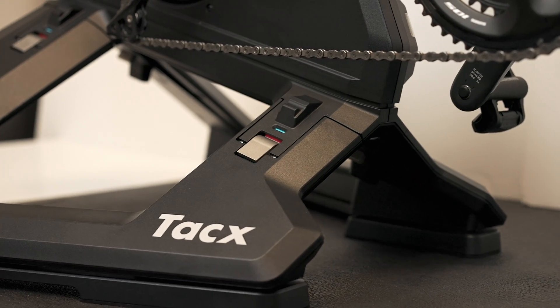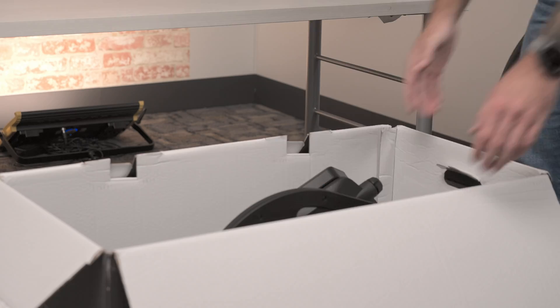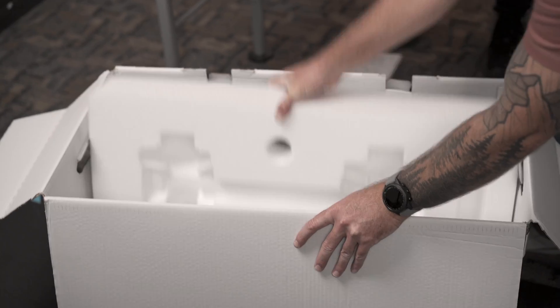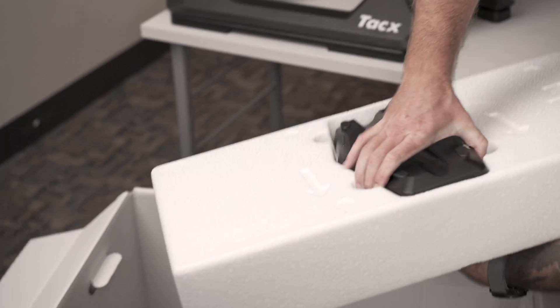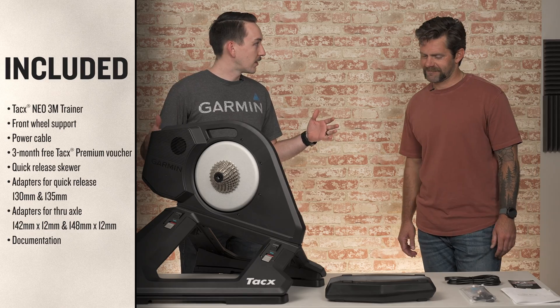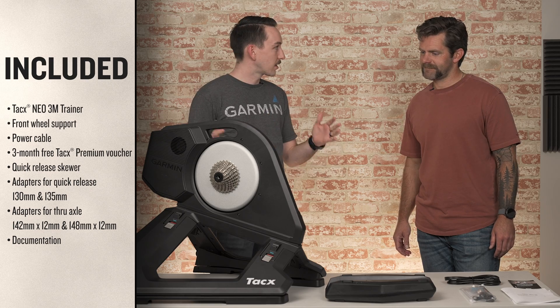Let's start by opening this up and see what's in the box. All right, Bobby, we got everything out here. This is all that's in the box. Tell me a little about what we have here.